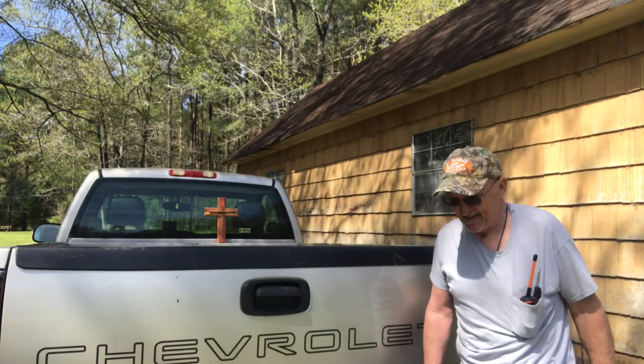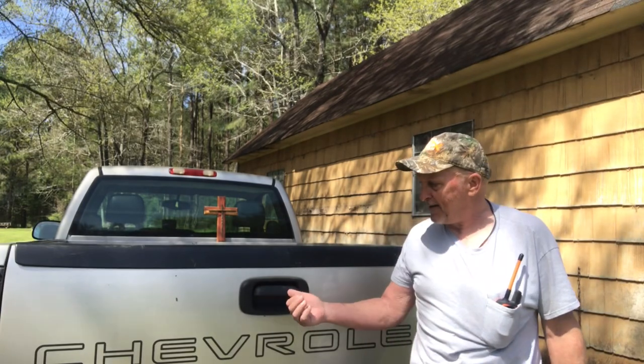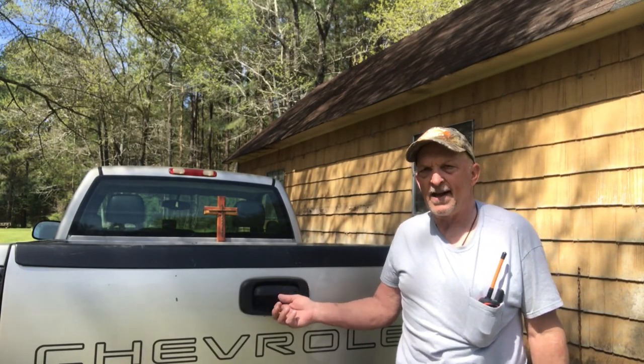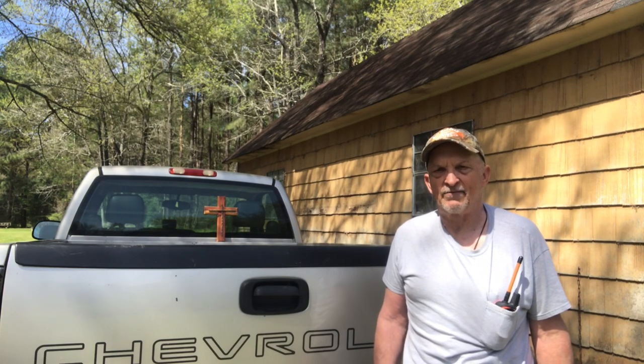Hello folks, this is Bill with Bill Reddick Outdoors. I got a little problem today. This tailgate latch, you pull it and the tailgate don't open. We got to see if we can't fix that.